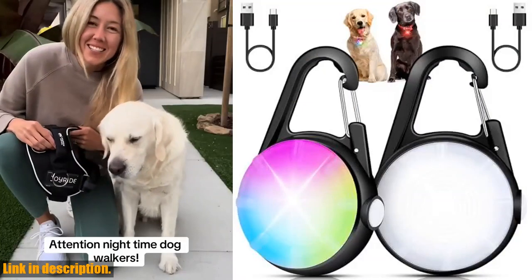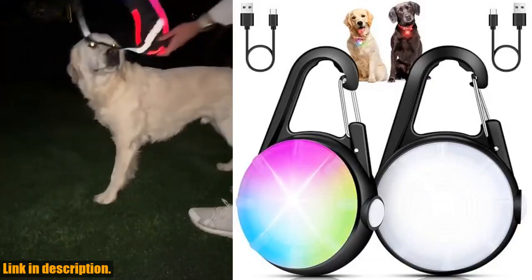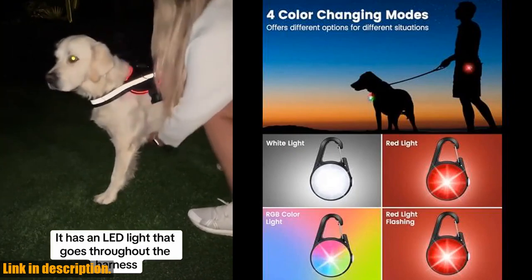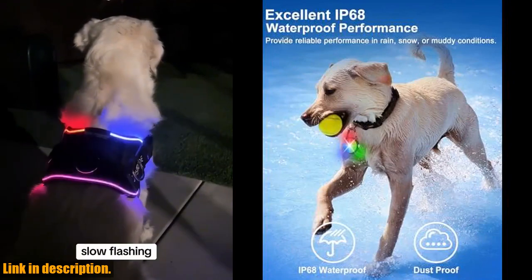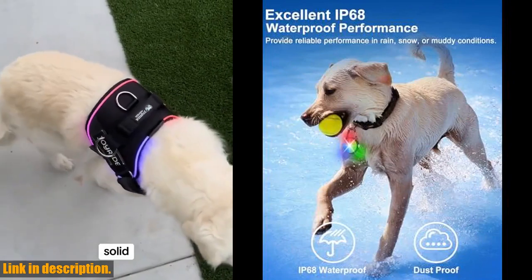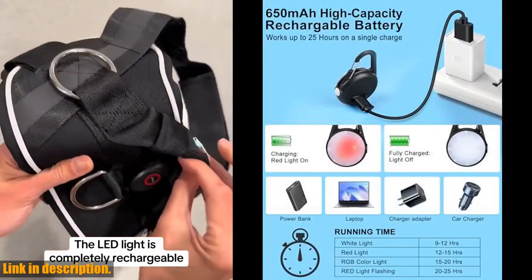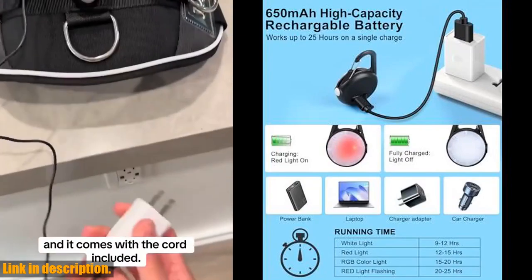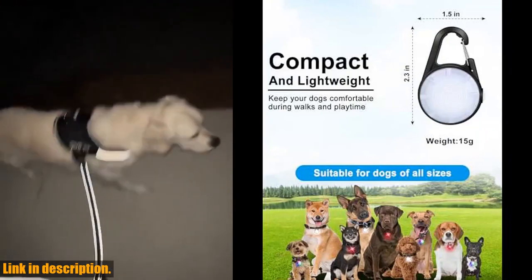The easy clip-on design is suitable for dogs of all sizes, and they can be easily attached to collars, harnesses, or leashes. Plus, with a 3-year warranty and 24/7 customer service, you can trust that you're getting a quality product. So, what are you waiting for? Keep your dog safe and visible at night with the dog lights for night walking. Check the link in the description to get yours today.